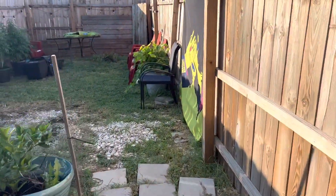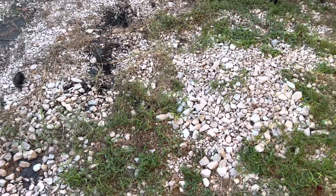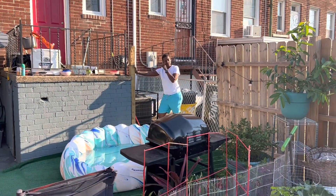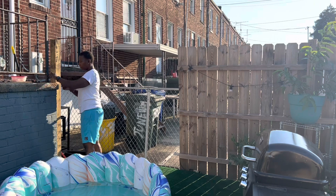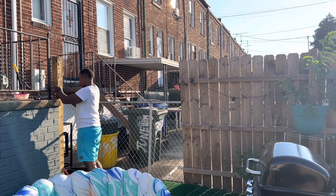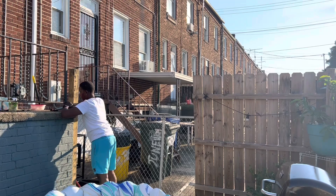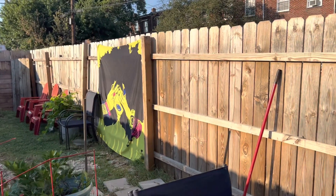It looks so good, babe — we gotta move. Here are all the rocks we gotta take up to get the grass out, but it's super cute back here. The table's gonna be back there — I think that'll be cool for eating. Now we have to figure out this section right here. My only issue is we got this little opening, so any suggestions? Babe says we're gonna put a post right here and attach it to the fence, and maybe add a curtain — kind of like the curtain I added right there.